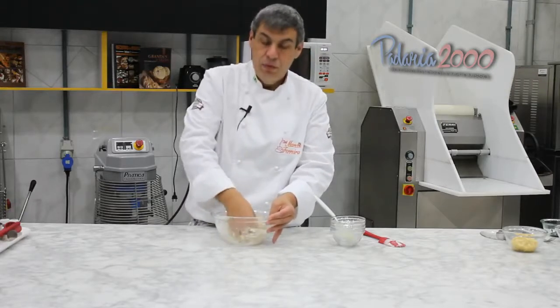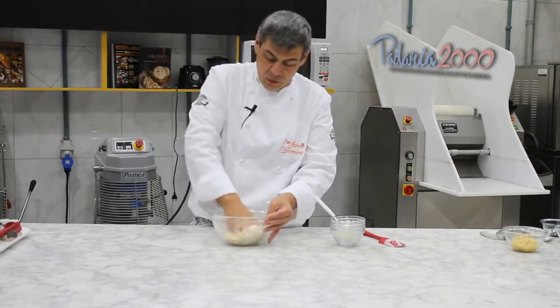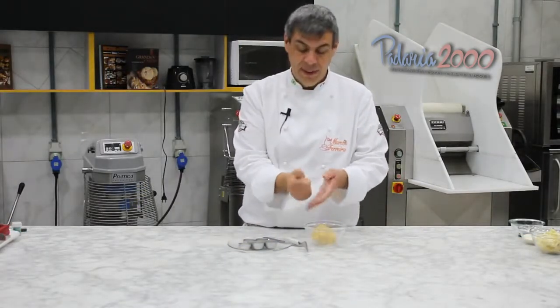Vamos colocar num plástico de alimento e levar para a geladeira, no mínimo uns 30 minutinhos. Prontinho — a massa já gelou 30 minutos.